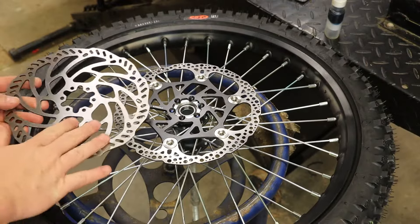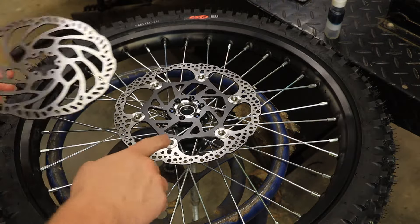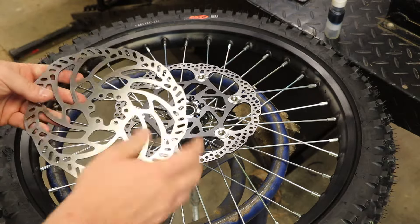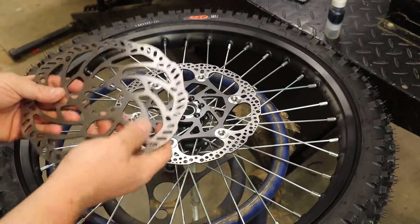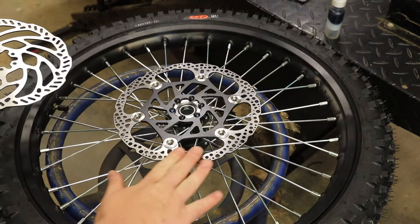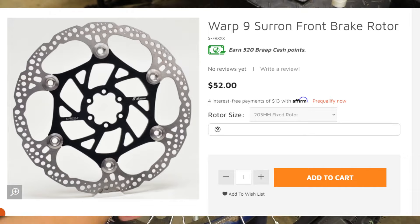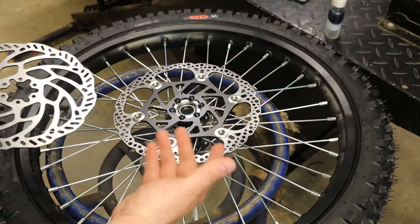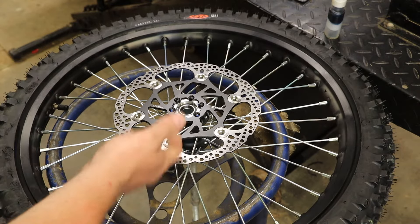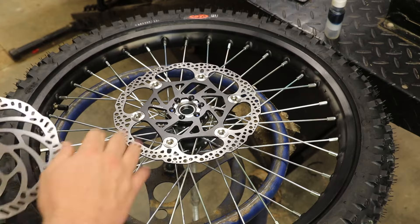The stock Suron front rotor is a fixed rotor; this one is a floating. When you order these on our site, you have a couple of different options. We have just a regular size 203 millimeter front brake rotor that's fixed. There's also an oversized Warp 9 220 millimeter that's fixed, or you can do an oversized floating. A floating can be a little lighter because it has an aluminum center, and it's also more resistant to warping. We went with the 220 millimeter floating, which requires the adapter for either of the 220 millimeter rotors.